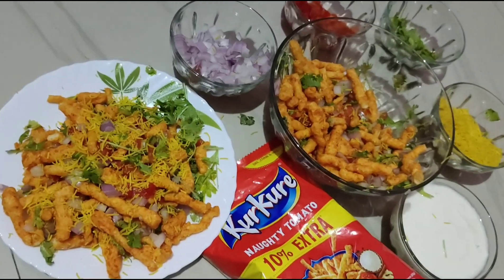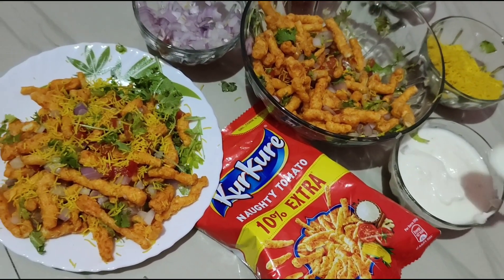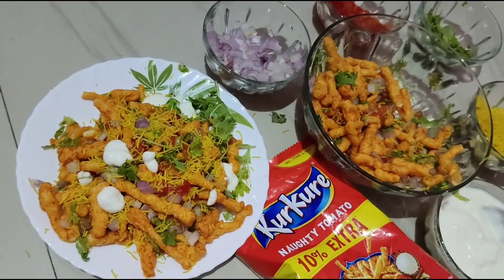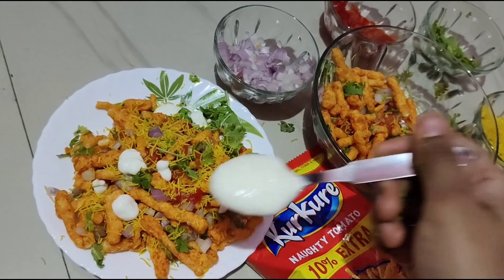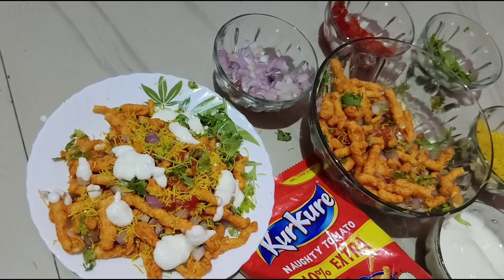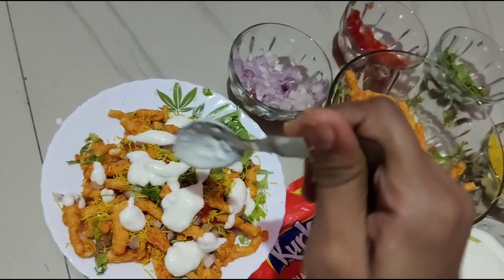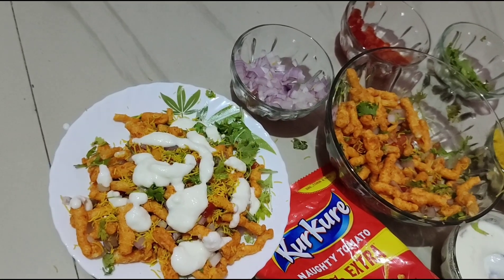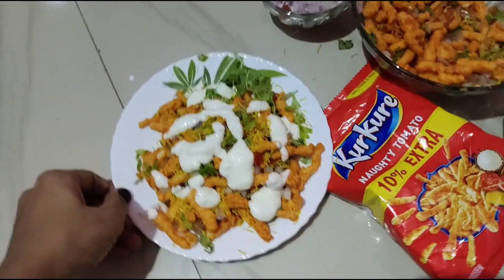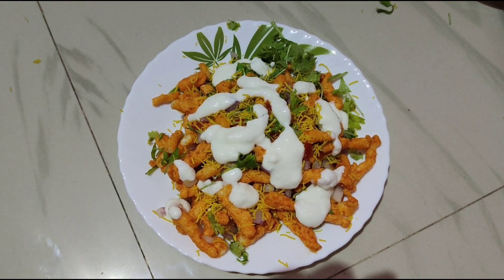Now I will cut a little bit of curd. Tasty, dahi chaat ready.